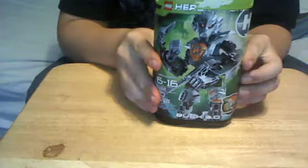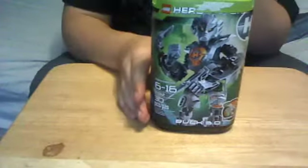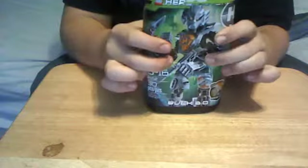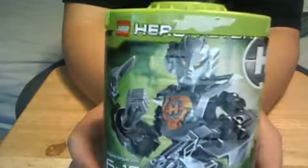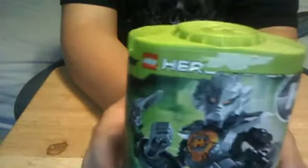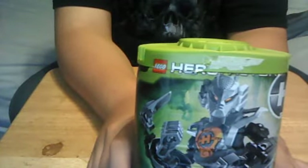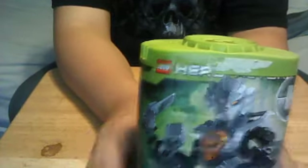We're on to 3.0, sorry. Yeah, so we just managed her. And he's both packaged.